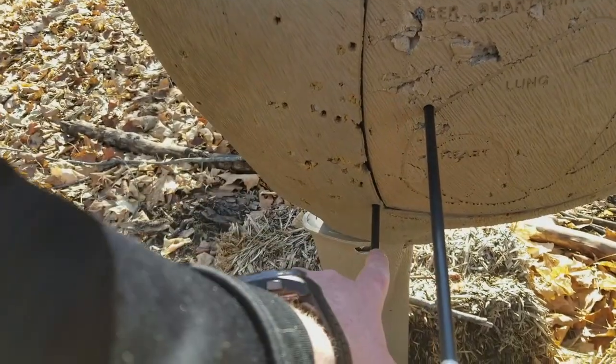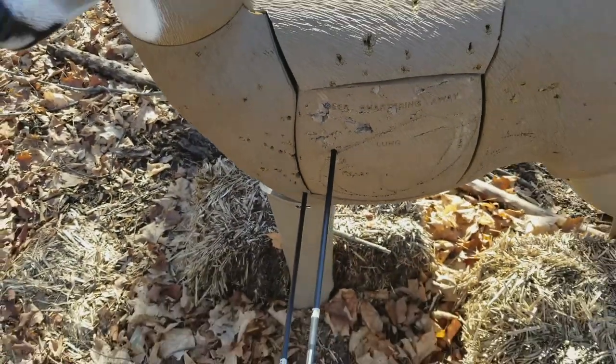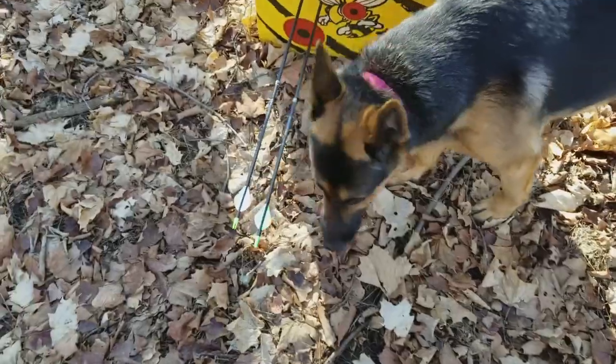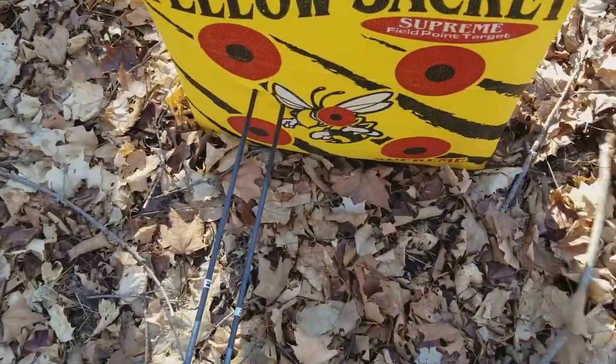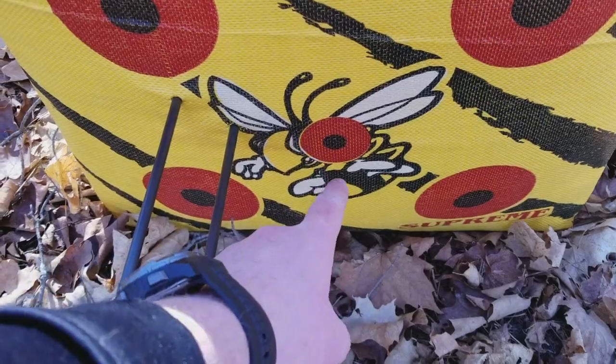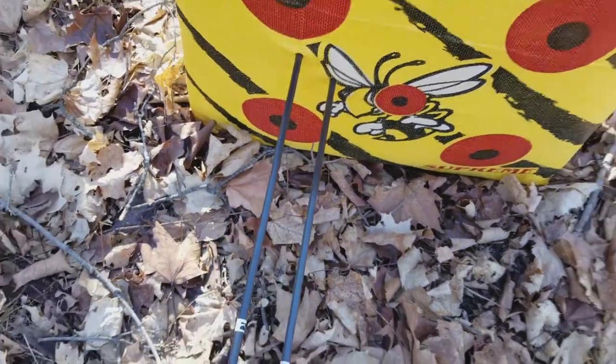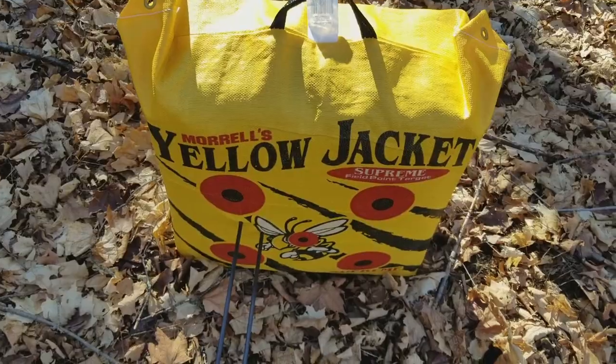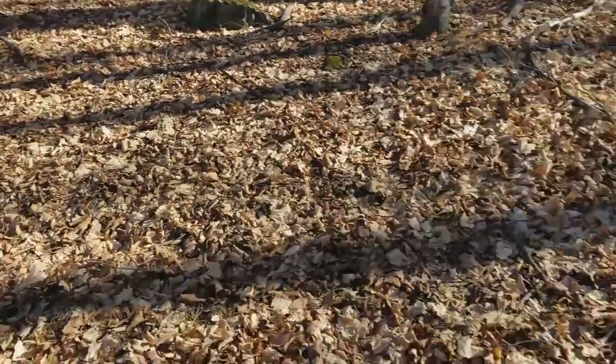Here are my 20-yard shots — I aimed about here when aiming for the lungs and about here for the heart, but they both hit a little to the left. I think my sight is going to the left, or I'm just not holding it right. Now here are the 30-yard shots — also my first two at this specific target. I was aiming right for the center and they both hit to the left, which is not good. So I've got to adjust my sight. I'll do that later. Right now I'm gonna collect all my arrows.